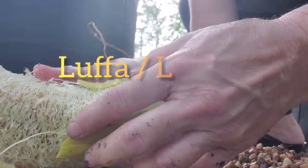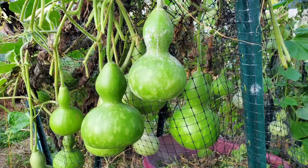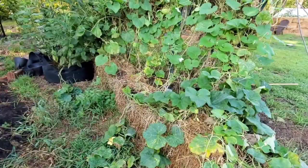My favorite gourd used to be loofah because you can make your own natural sponges. Then I tried bottle gourd or birdhouse gourd and didn't realize just how much fun they are and how much support they need. Two plants produced over 20 gourds and my makeshift trellis started to fall over.